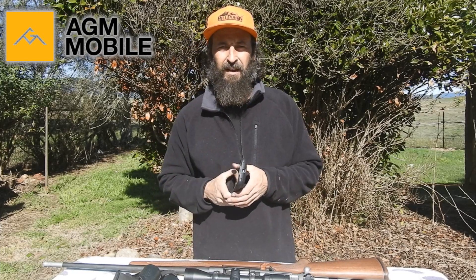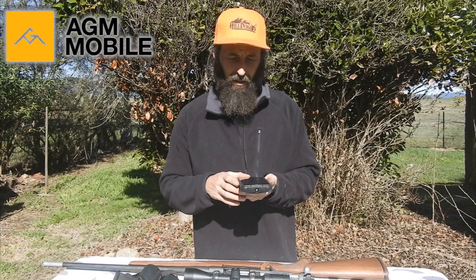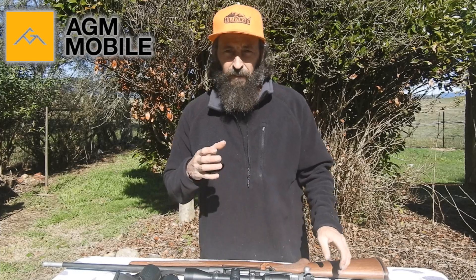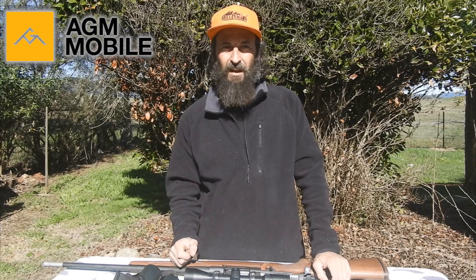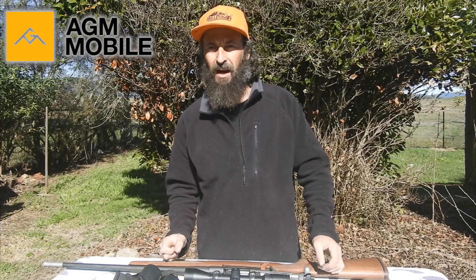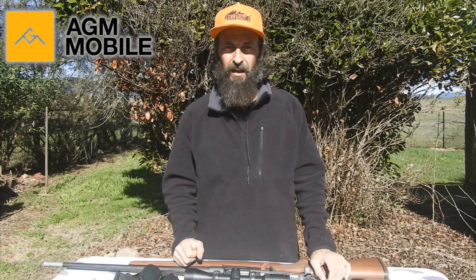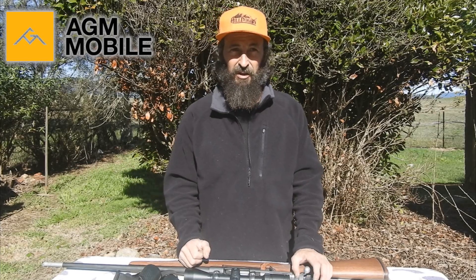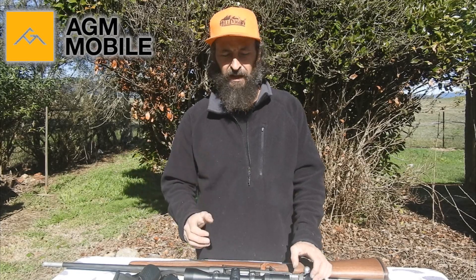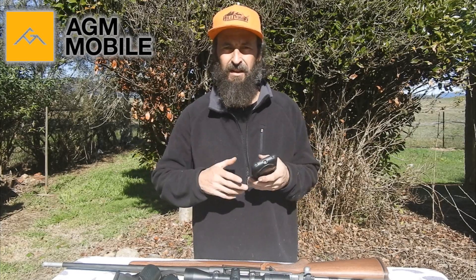I just wanted to give a little bit of an opinion. What I have found is that for such a compact, useful, handy phone that has the ability to thermal — for what it is, it's quite good. They claim that you would see a person out to 500 meters. I haven't been able to quite get that at 500, but at 400 we can pick up people no worries — the heat signature. As you've seen in this video, we've also picked up cattle, which is a large warm beast, out at 500 meters and sometimes even further. It has no problems picking up deer out to 300–400 meters, depending on the terrain.